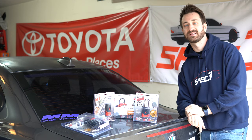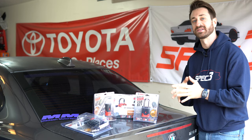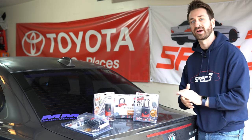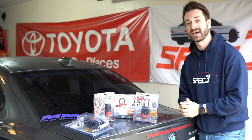Before we get too far into this, please subscribe to the channel if you haven't already. We're going to try and do more of these product reviews on top of the new and old car reviews and other motorsport fun. Thank you so much for all the support. Now let's talk about these locks.